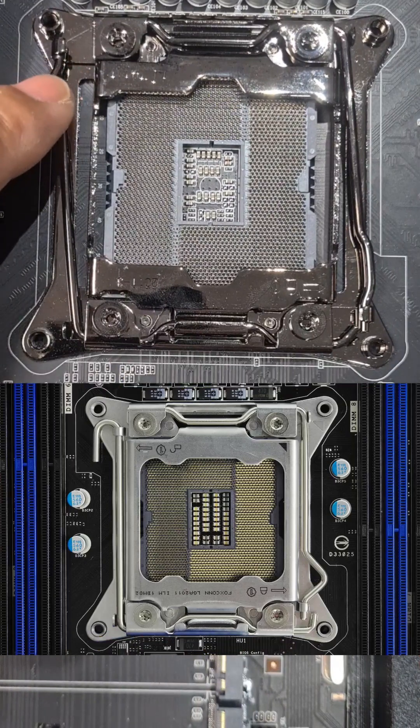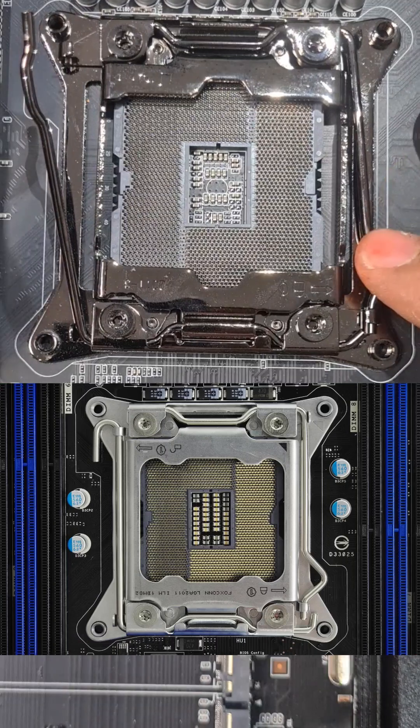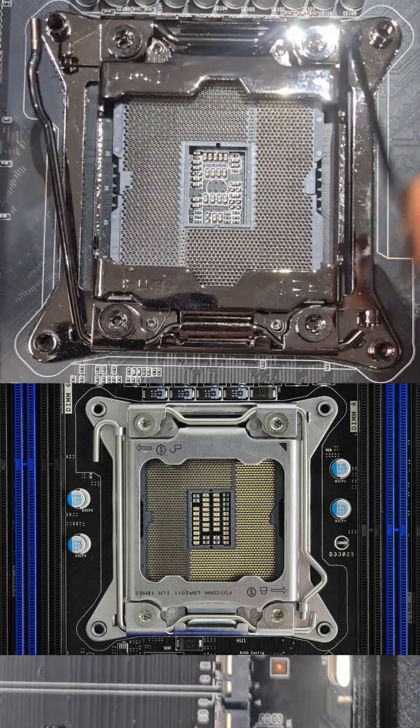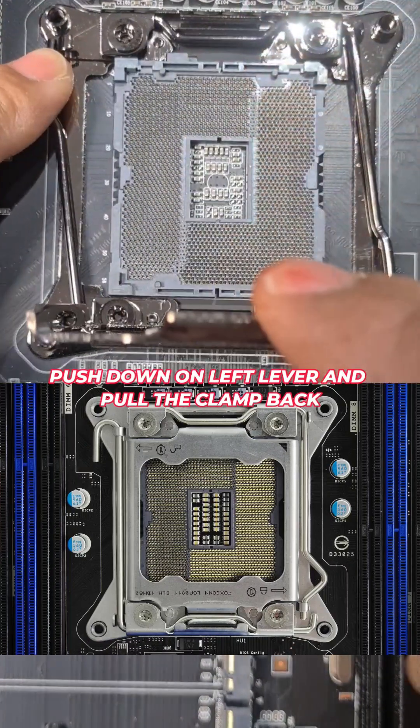To unlock the socket, push on the unlock lever first — push down, push into the center, and release. For the second lever, push down, push to the center, and also release. Press down on this and it raises your clamp.